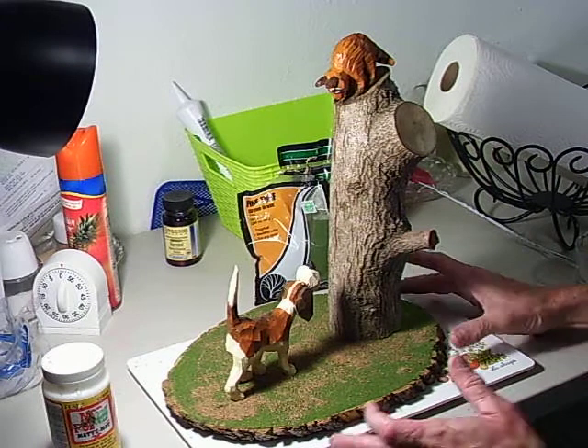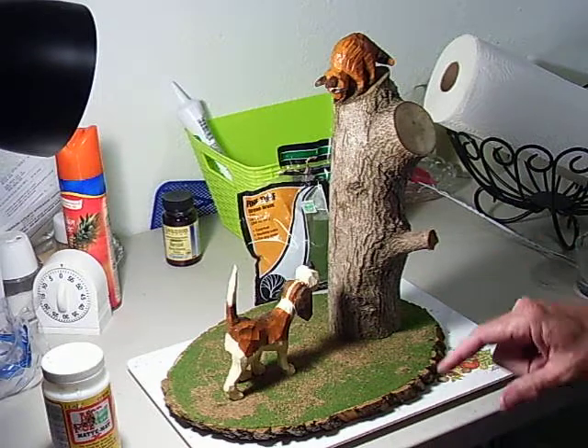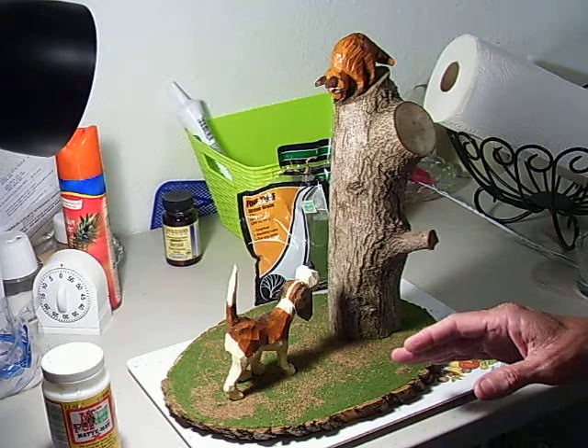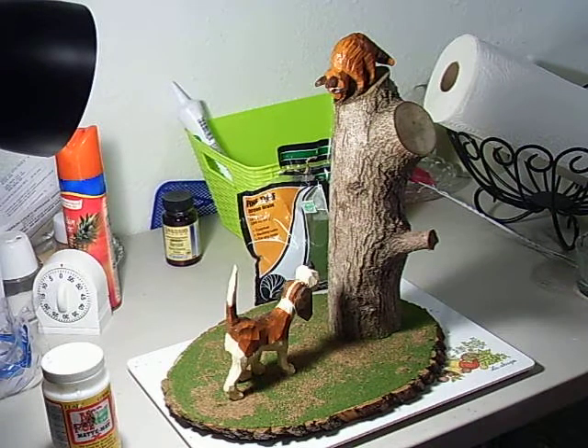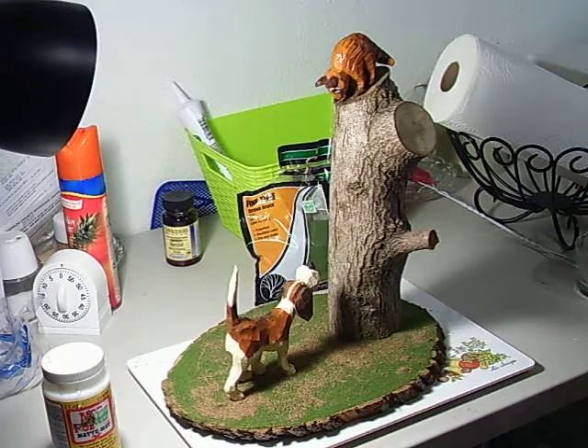Just go out and find a tree branch, buy the base at the hobby store — it's a little basswood base with bark around it. You can add little branches from a tree around where the dog is. This is the finished project and it turned out well. You make something like this and give it to someone as a gift, and they absolutely love it.